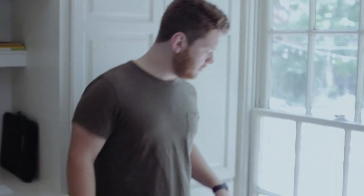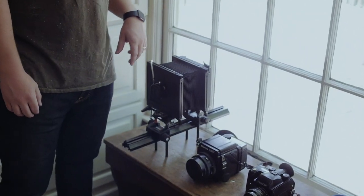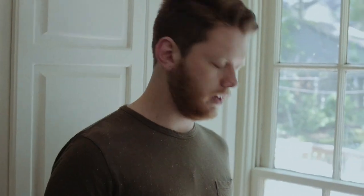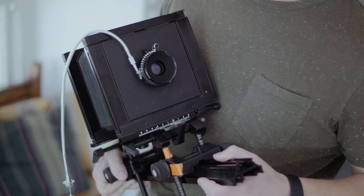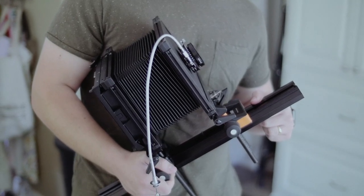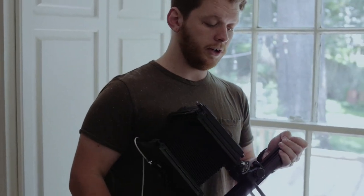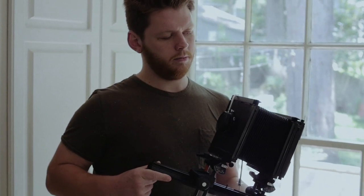First up — and by the way, not all these cameras are mine; some friends have let me borrow them indefinitely — is the 4x5. This is a Sinar. These are really great monorail system cameras. This is actually the only 4x5 I've ever used. 4x5 is still very new and mysterious to me, but I'm still trying to get into it a little bit more.